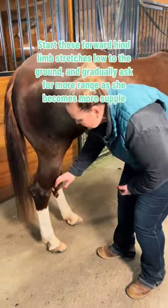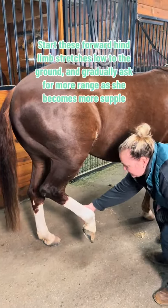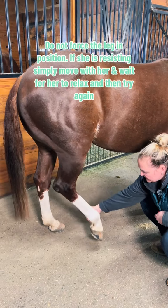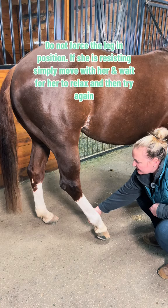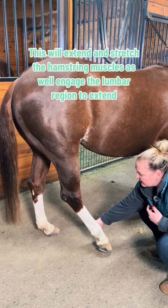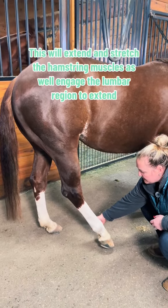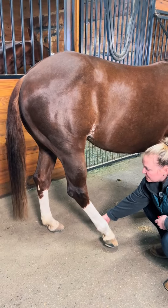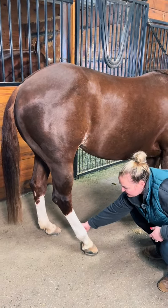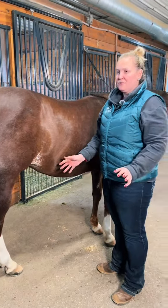For the hind leg stretch, stand off to the side and be really gentle — just let her drop her leg and give a little stretch, with the toe heading towards the floor. We're stretching out the back of the hamstring up into her glutes and low back, just giving her a little relief. I'm not forcing, not pulling — just letting her stretch and move through it. Hold for about 10 to 15 seconds, give it back to her, and do about three to five on each side.